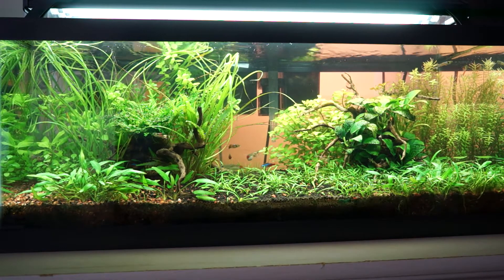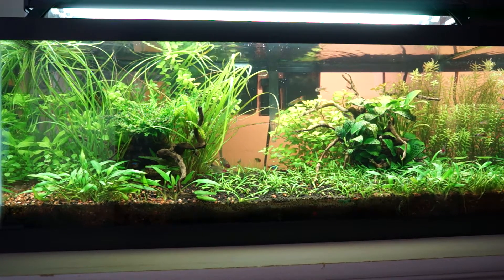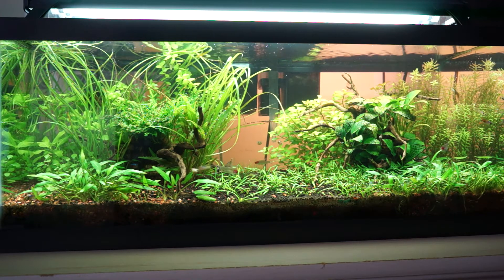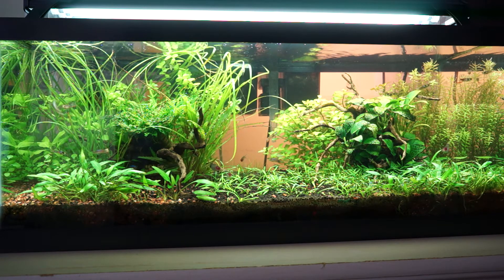It's not just a visual thing with the plants either — they also add to the water quality, which is why I have them. It's like a mini ecosystem inside your room, which is really amazing. Anyway, until next time guys, bye.